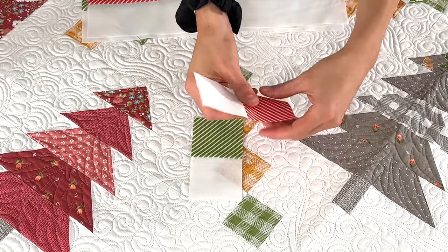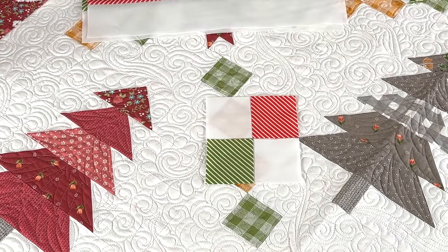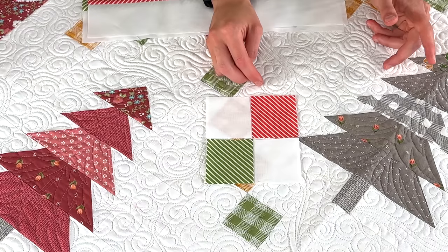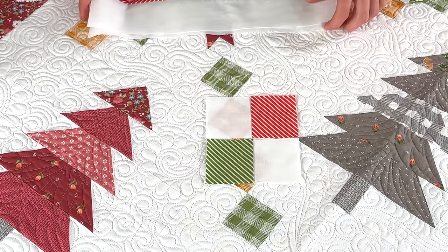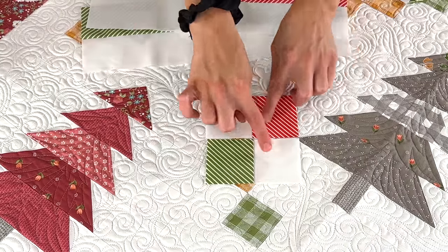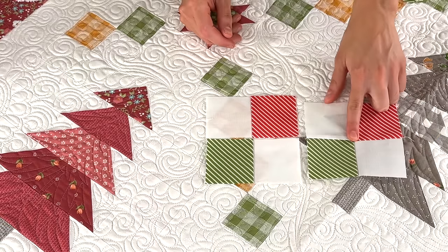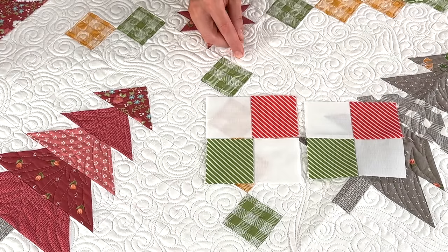You're going to lay the sub-cut sections out and you have your little chain right there. That way you're not having to sew the green square to the background square and the red print square to the background square individually and then sew them together. Making strip sets saves you a lot of time and fabric and makes them more precise. After sub-cutting, you get the two sections you need to start the chain, then you sew them together to get the final chain unit. You need four chain units in the chain block.